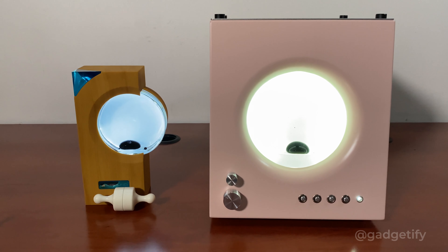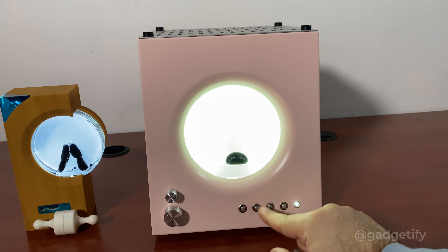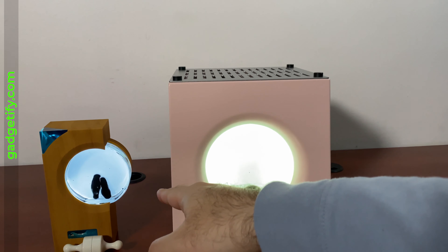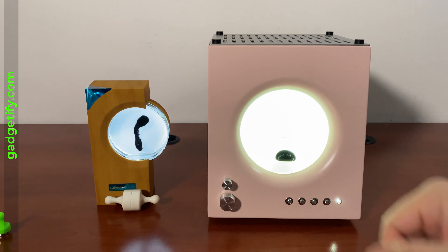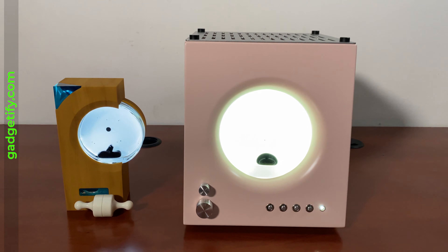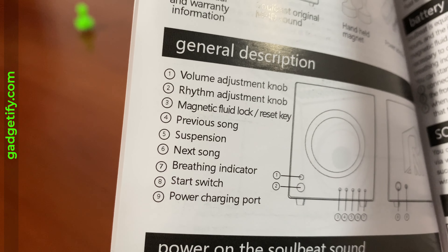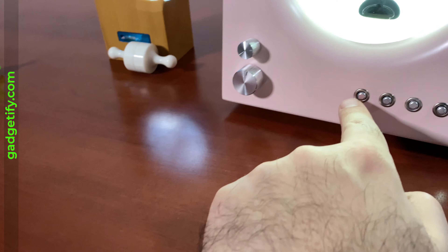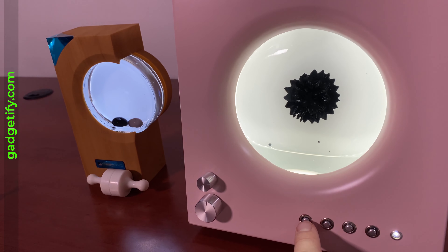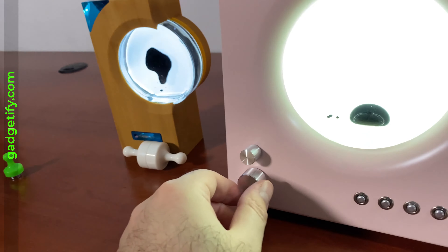These are two music visualizers. One of them is a giant speaker — you can use these buttons to control the volume and songs and everything else. This one is just a sound visualizer, completely wireless and battery powered, sitting on your desk and visualizing sound. This button locks the ferrofluid in the center, and this one is for rhythm adjustment.